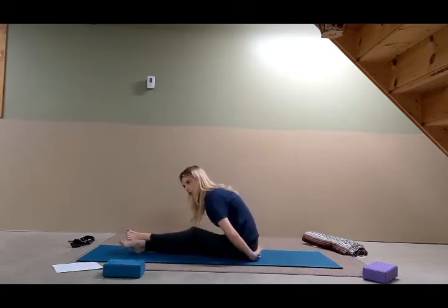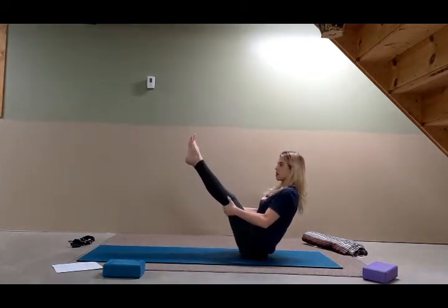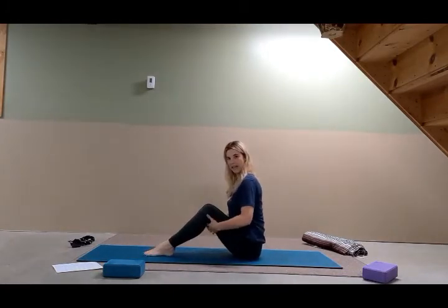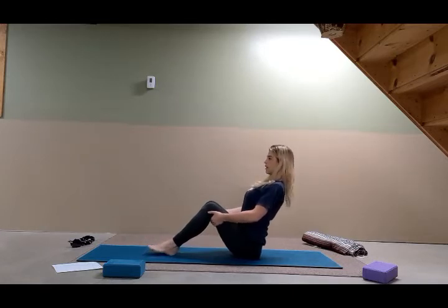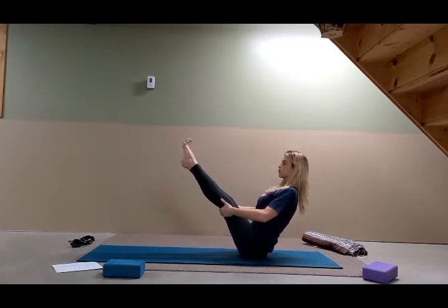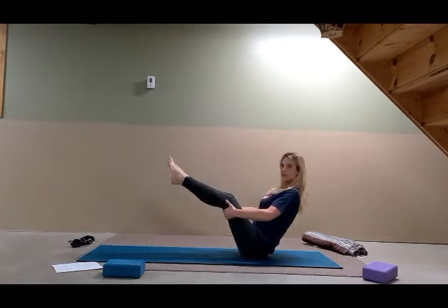We're going to do it again. Don't let the back round — keep it nice and long and straight. This time we're going to try to take the arms by the sides. As you're ready, bend the knees, take your hands behind the thighs behind the knees. Lift the side ribs, take the shoulders back. Inhale, lean back just enough so the feet lift. Keep the back straight. Inhale, lift the legs, keep the legs straight, spread the toes. Then as you're ready, keep your arms by your sides. One more breath, then inhale and come out.